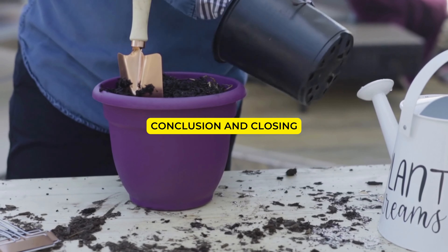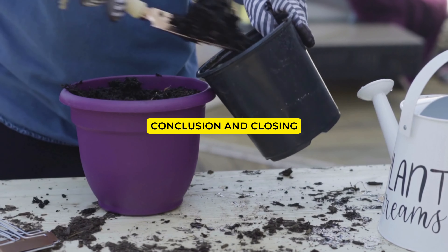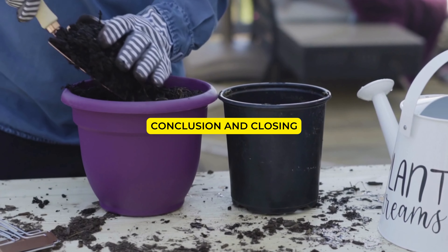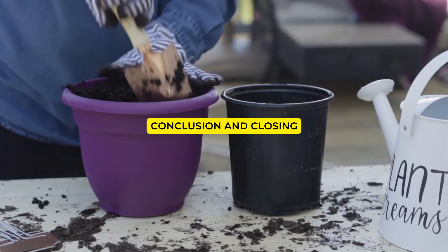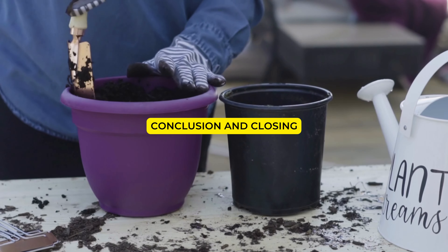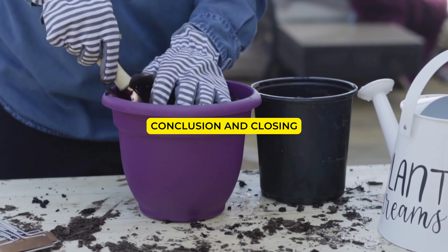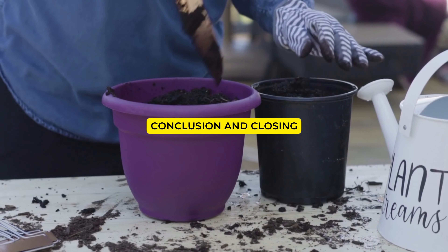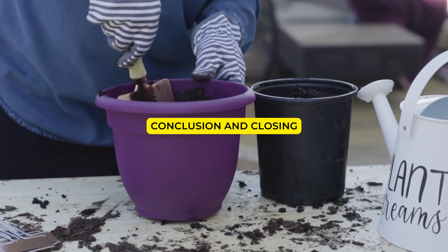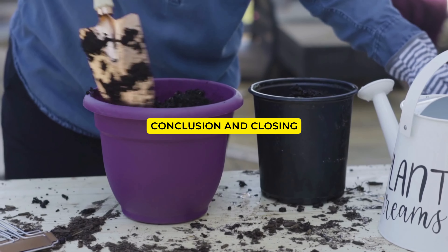Proper irrigation and watering techniques are crucial for the health and well-being of your plants. By understanding their water requirements, soil preferences, and implementing the right watering methods, you can save your plants and help them thrive. Thank you for watching this video on correct irrigation and watering techniques. Remember to water your plants with care, considering their specific needs. Don't forget to subscribe to our channel for more gardening tips and advice. Website link in bio for more information. Happy gardening!